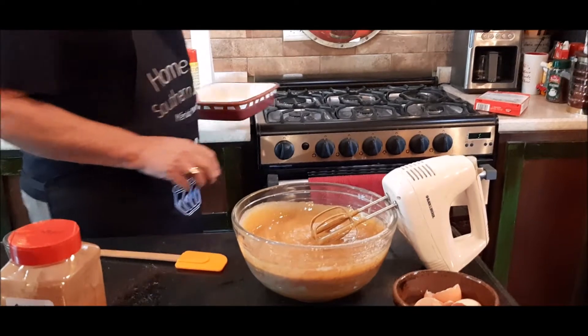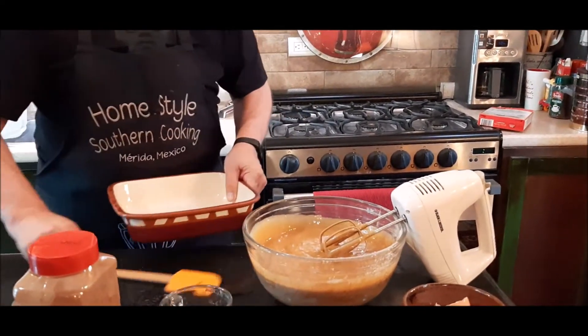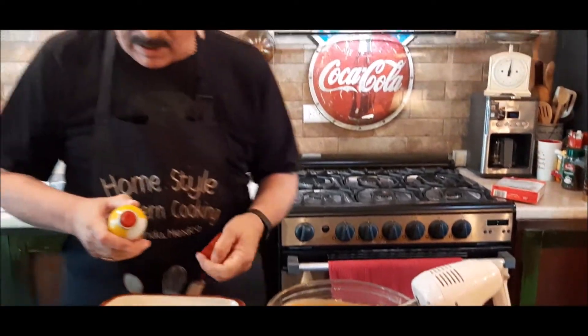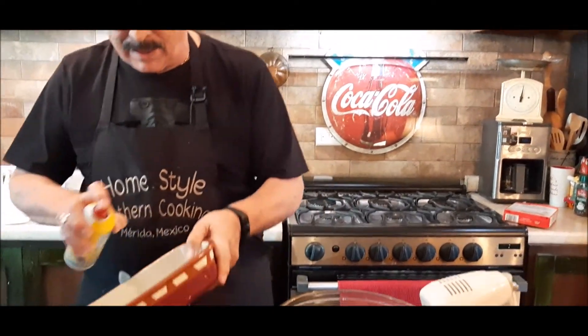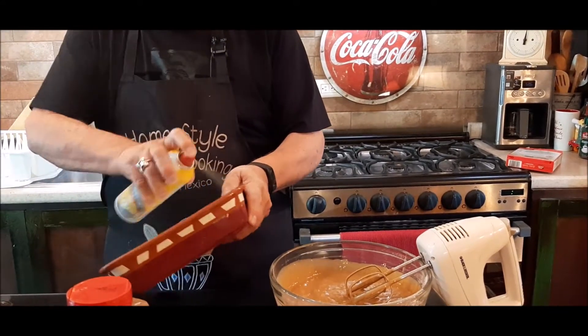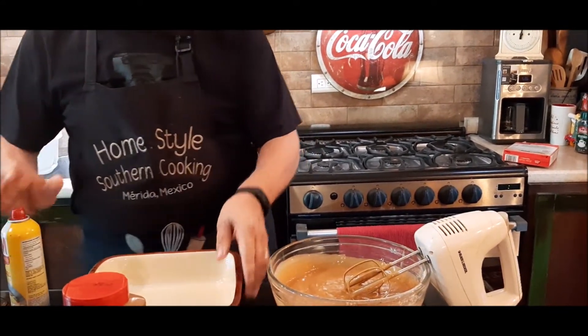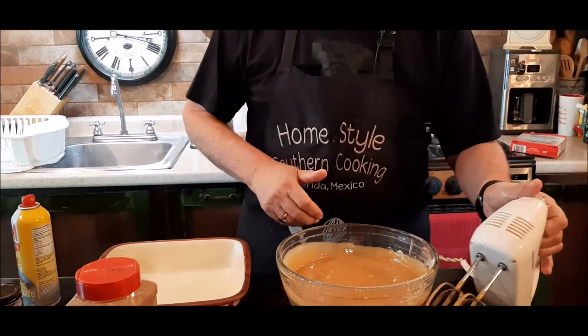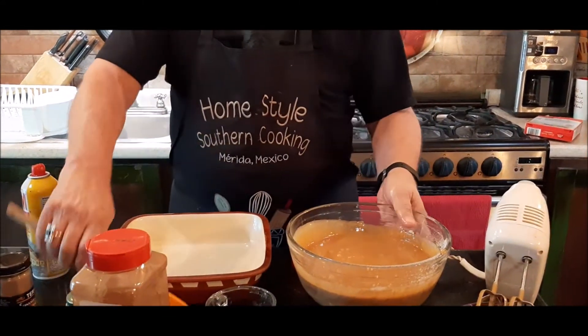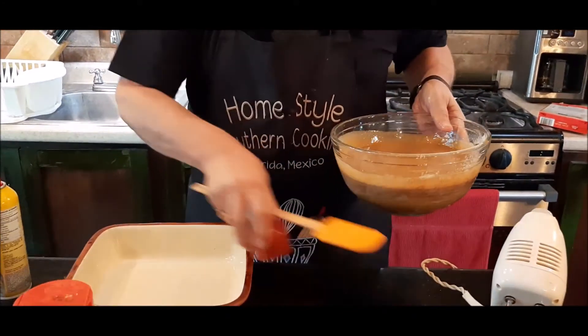So what I'm going to do now is get my spatula out. I've got a nine by nine cake dish. If you wanted to put it in another pan you could, but I'm just going to put it in this nine by nine and make a square cake. I'm going to spray it and then pour it right into my pan.